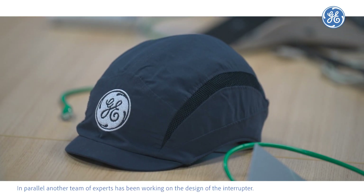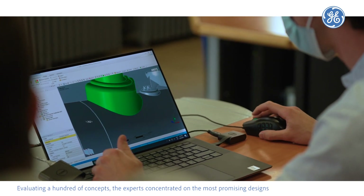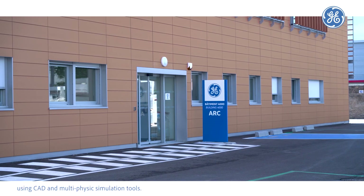In parallel, another team of experts has been working on the design of the interruptor. Evaluating hundreds of concepts, the experts concentrated on the most promising designs using CAD and multiphysics simulation tools.